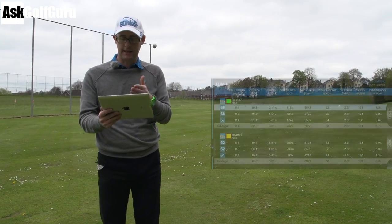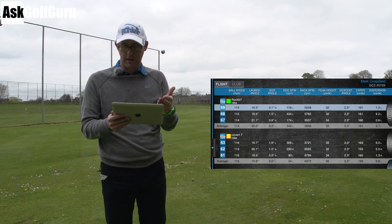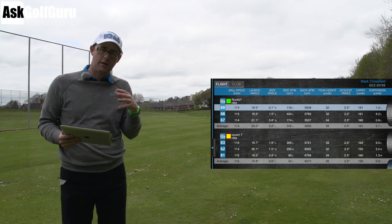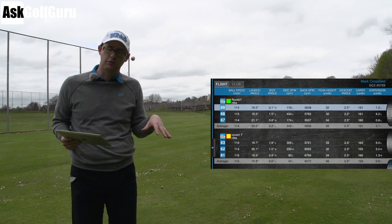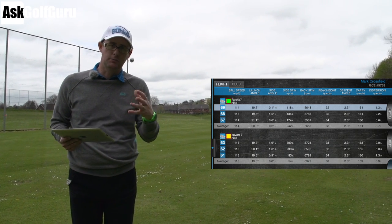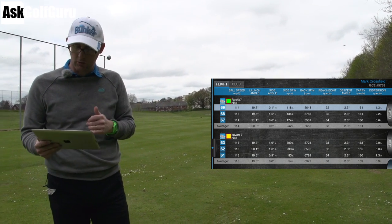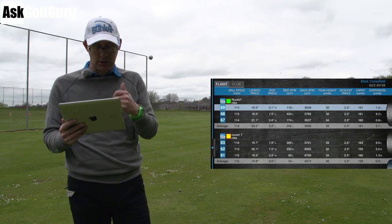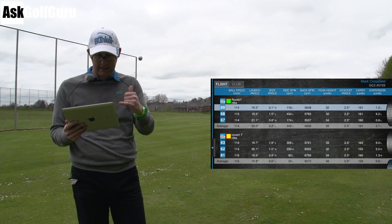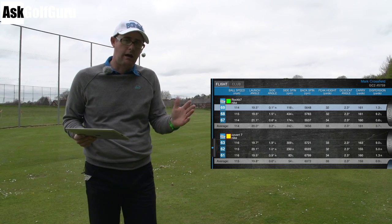Right guys, let's look at the data. This is the real ball data from these two seven irons. Rocket Blades is carrying 161 yards, and Nike Covert is carrying 159. They're longer seven irons for me — my seven iron would average around 150 to 155 yards with a real ball in these conditions, so that's about a club further than me, which is what I'd expect with the stronger lofts and longer lengths. Launch angle with Rocket Blades: 20 degrees; 19.8 with Covert — exactly the same. Ball speed: 114 with Rocket Blades, 115 with Covert — one mile an hour difference, essentially the same.